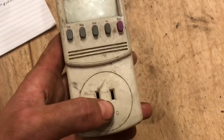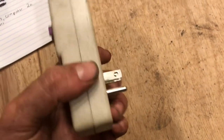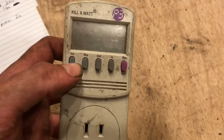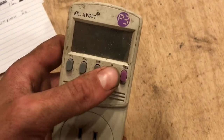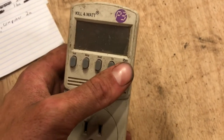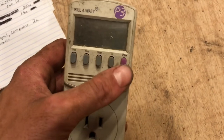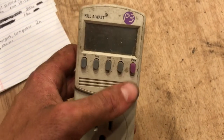You can plug whatever you want into the kilowatt meter and then plug it into an outlet that has power, and it'll tell you the volts, amps, watts, and hertz. The kilowatt button is for if you want to plug a fridge in and leave it run for a few days — you can come back and see how much it used over that period of time.